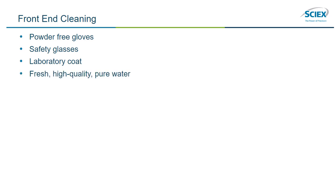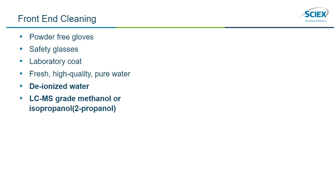Here, we will list the materials for front-end cleaning, with the materials highlighted in bold only needed for full cleaning. Powder-free gloves, safety glasses, a lab coat, fresh high-quality pure water, deionized water, MS-grade methanol and isopropanol, suitable cleaning solutions such as 100% methanol or 100% isopropanol.